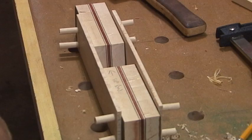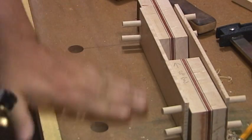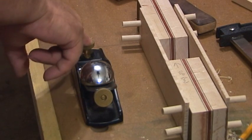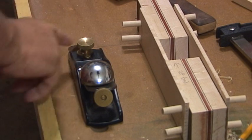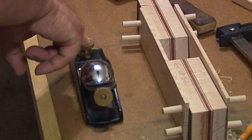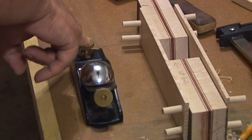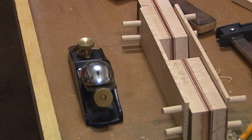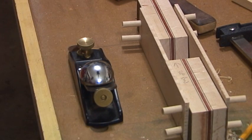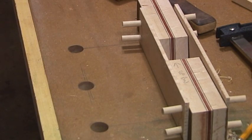Do you know what the front of the plane is called? Here's the plane — what's the front? Yep, this is the front and this is the back. Pretend it's the foot — so what's this called, the front of your foot? Your toe! And what's the back of your foot called? Your heel — there you go.